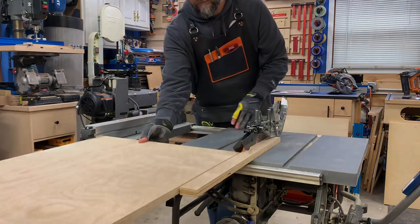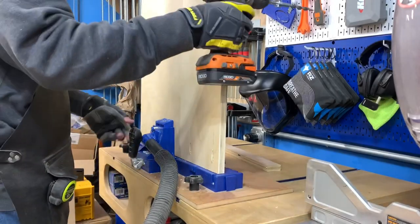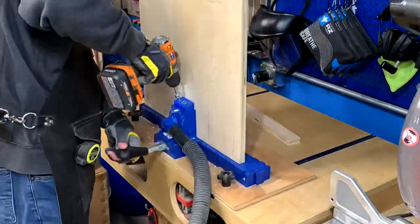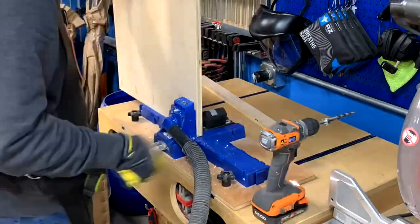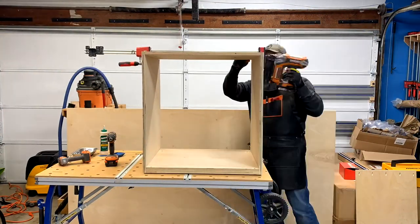For the top panel, I used pocket holes for the joinery. I then clamped that in place and added the screws to secure it.